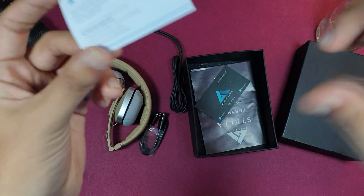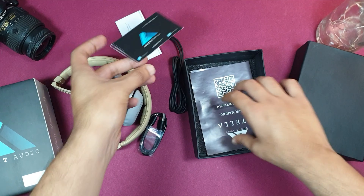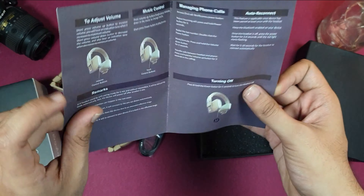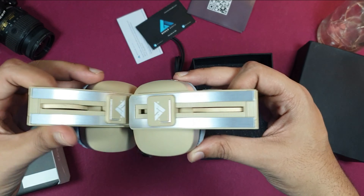There is also a Bolt Audio flip-to-win card. There's a warranty card which has a QR code you can scan. A user manual is also given, which tells you how to use the audio. Then you can take out the headphone itself.